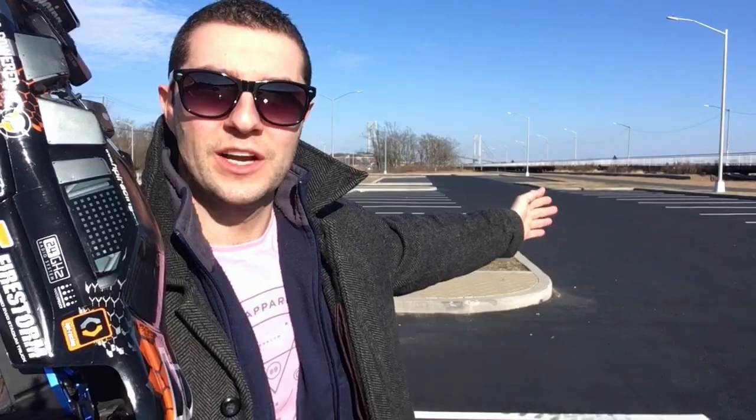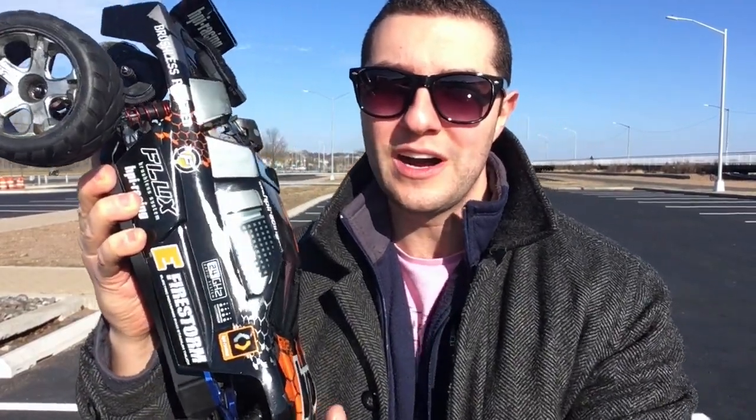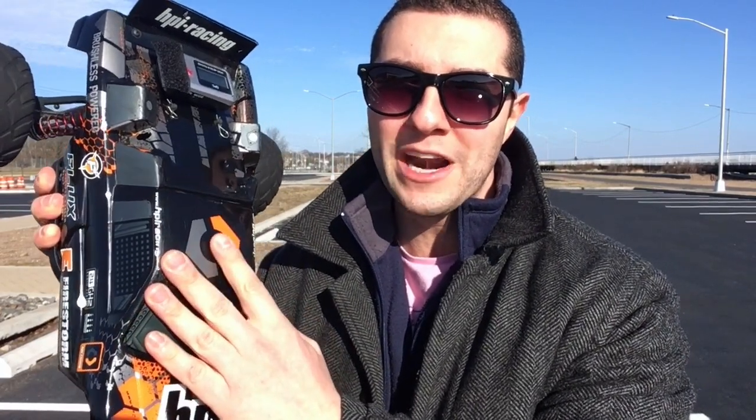Hey guys, welcome back. I'm out here — look at all the space I have behind me, nice flat smooth surface. I've pretty much upgraded my HPI Firestorm 10T Flux to as fast as I can get it to possibly go. We have a Traxxas 3-cell 5000mAh LiPo battery in here, and I also installed a larger pinion.